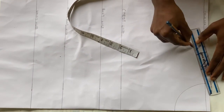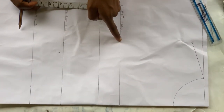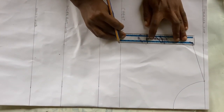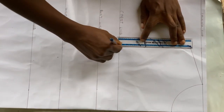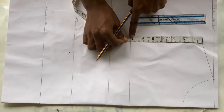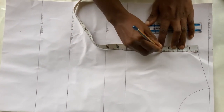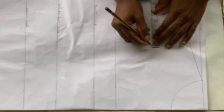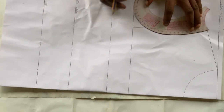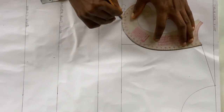After that, rule out a 7-inch slope to meet the chest line, which will also serve as your armhole length. Divide that line into two — mine is 7 divided by 2, which is 3.5 inches. On that 3.5-inch point, come out by half an inch, then use your curved ruler to rule it out to form your armhole.